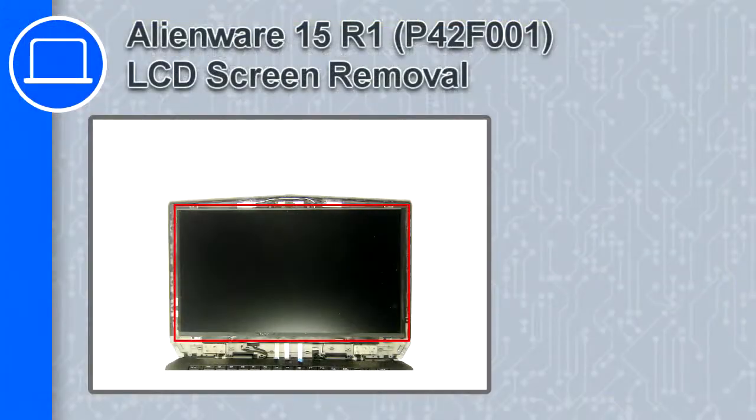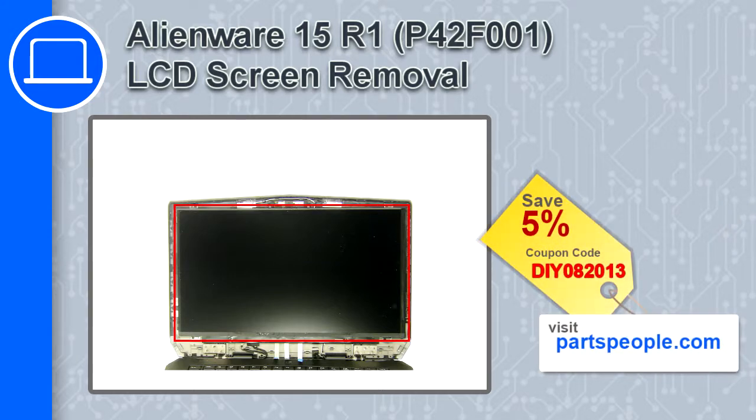How's it going, this is Ricardo, and in this video I'll show you how to remove the LCD screen from a Dell Alienware 15 version R1. If you're looking for parts for this laptop, go to our website and use this coupon for a 5% off discount.